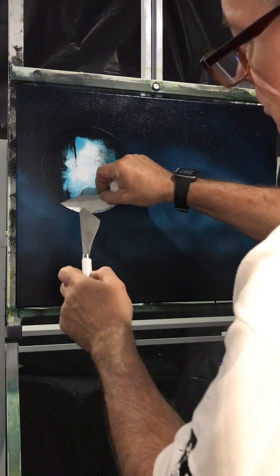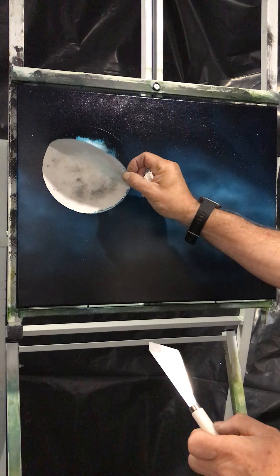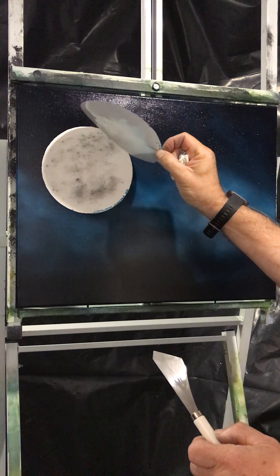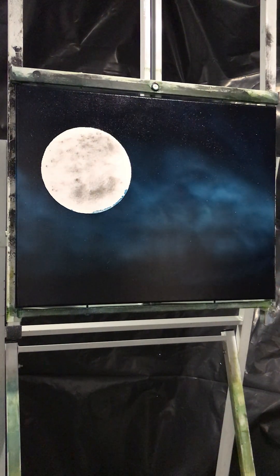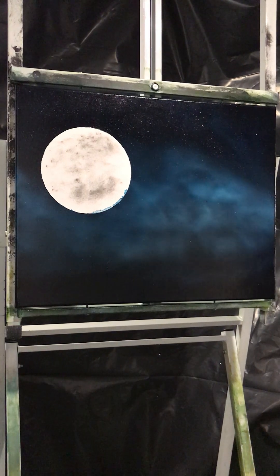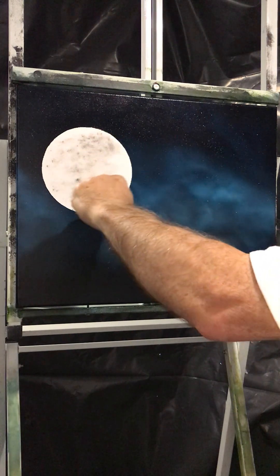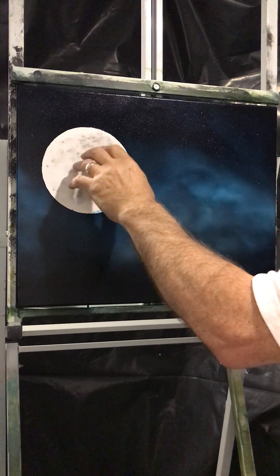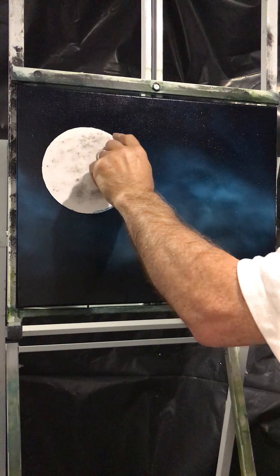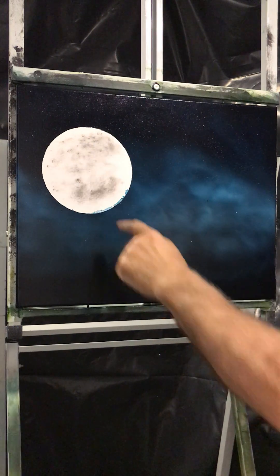Pull it off away — like so. You've got your nice moon. All of a sudden it starts looking like a real painting, which is really cool. You haven't really done a lot. As I said at the beginning, this is acrylic underpainting — virtually nothing on there, a bit of a sponge. You'll get paint bleed and there's nothing wrong with that because you don't want it looking perfectly round.